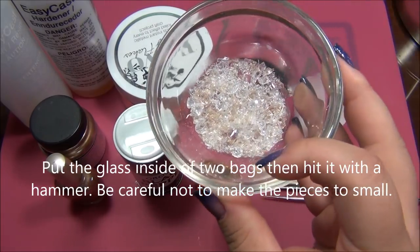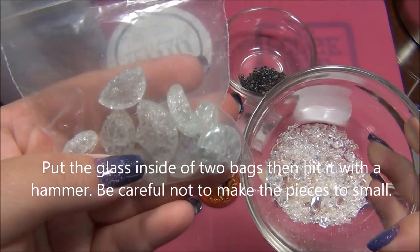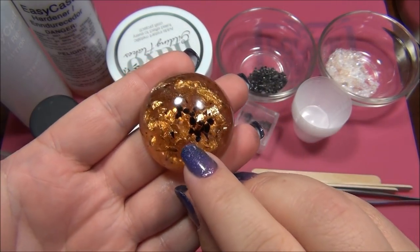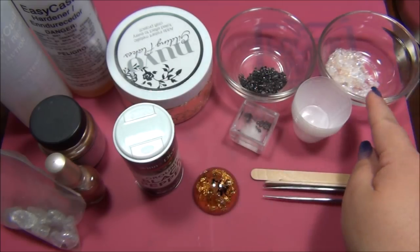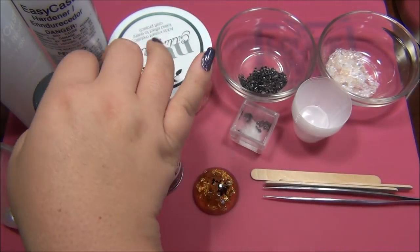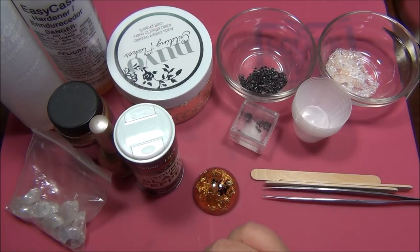I'm also taking some flatback marbles from the dollar store. I crackled them in the oven and then took a hammer to them and broke them into small little pieces. This gives the crackled look that amber has. I'm also using Pearl X pigment in super bronze color. If you don't have this, you can use bronze colored eyeshadow or bronze nail polish - it's a very tiny amount that you'll need, very very tiny. You can actually probably skip this if you can't find something like that.